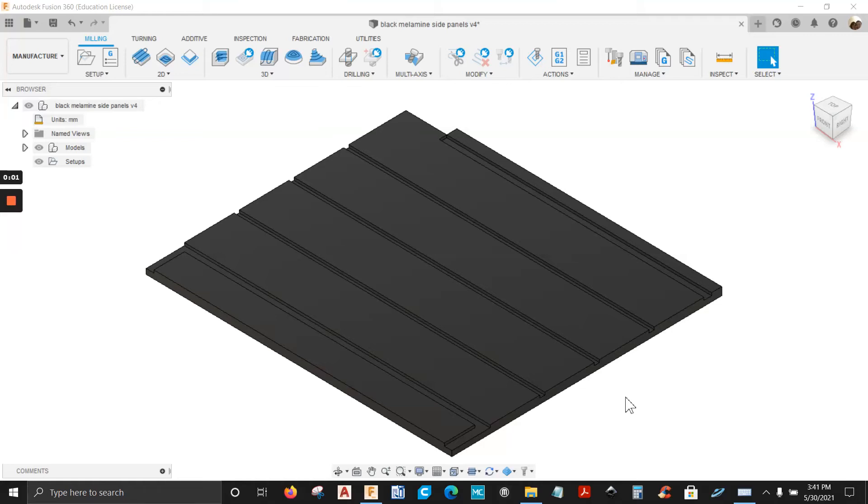Hello guys and welcome to another Fusion 360 video. In this video we're going to program this side panel and turn this into an NPR file so you can open this up in WoodWalk. Let's get to it — first thing we're going to do is create a new setup.